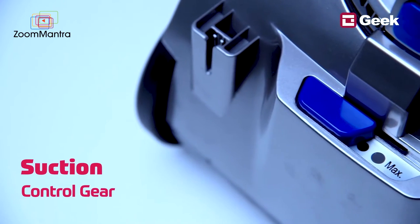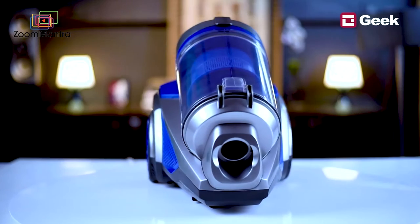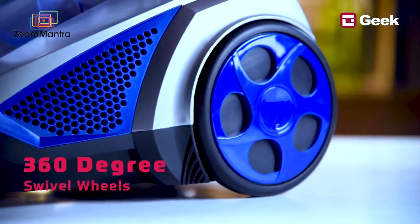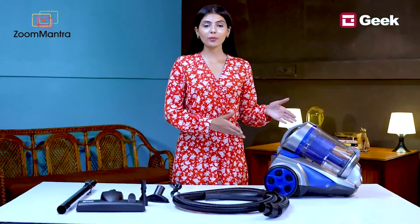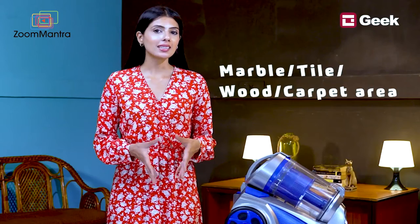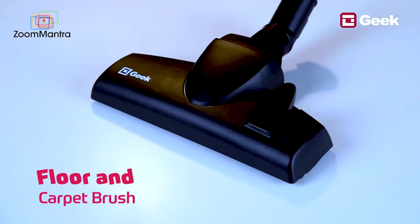The one-press dust release button means unloading the vacuum cleaner is no more a hassle. With the suction control gear, you can operate at different levels of suction power. The 360-degree swivel wheel makes this machine very portable and buttery smooth in operation. It is also suitable for all types of floors — marble, tile, wood, or carpeted areas.